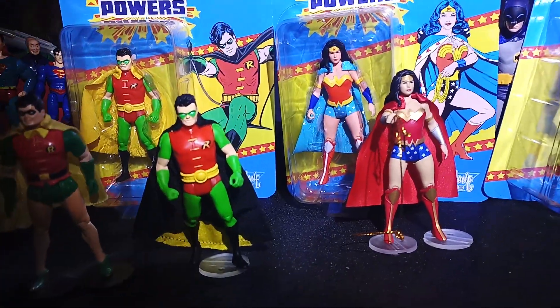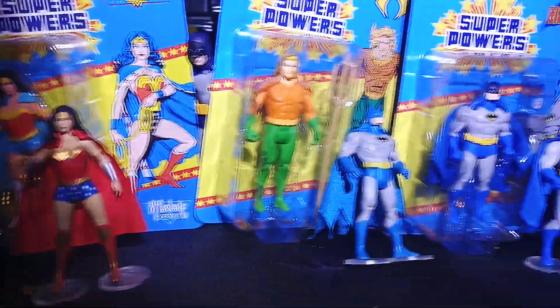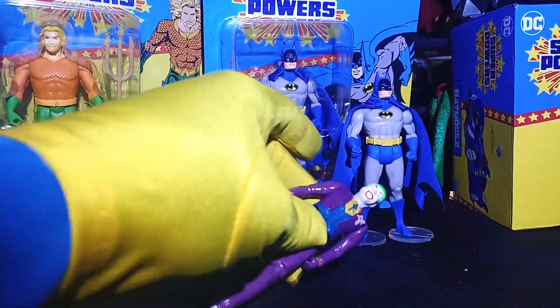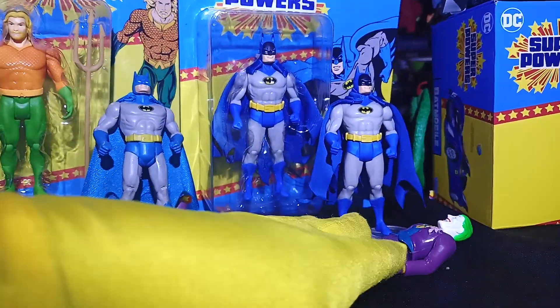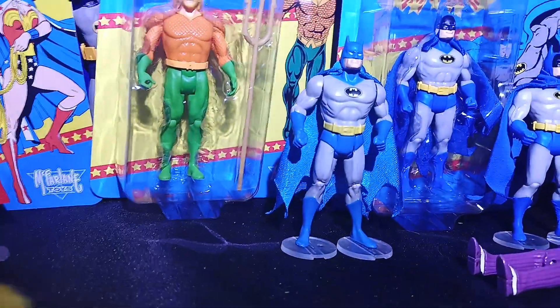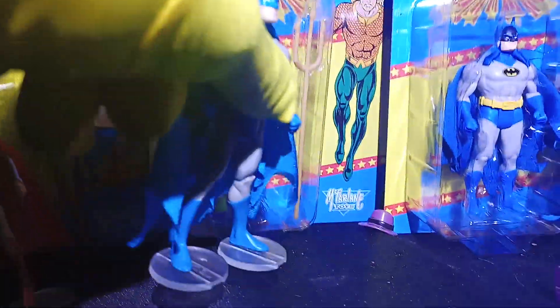Hey, we have Wave 4 of McFarlane's Superpowers. They haven't made a Joker yet — that's my Joker, and that's his hat right there.